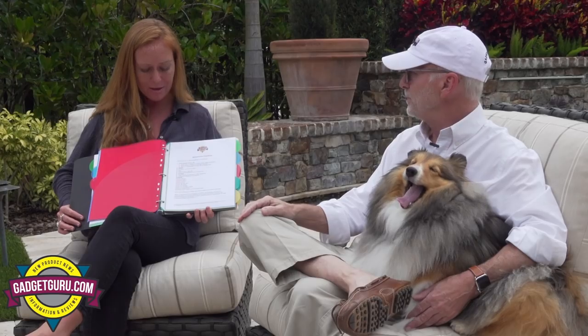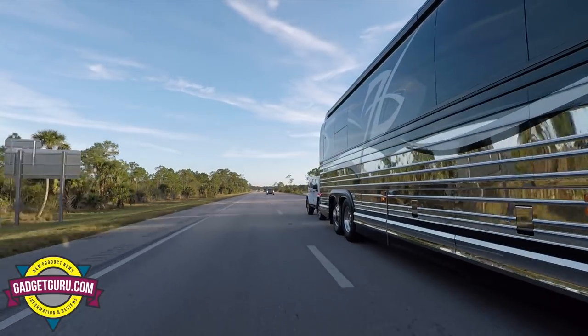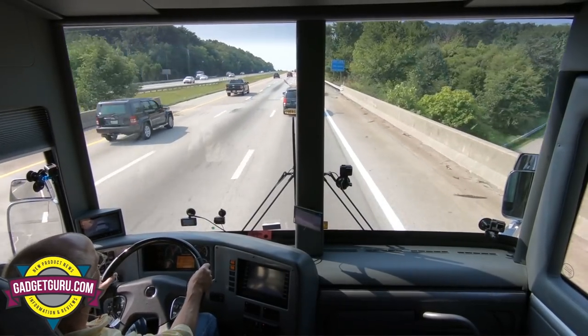What did you think about that? I thought it was really essential. I don't know why they don't just put these on all of the buses — it would make a lot of sense. I bought a pre-owned 2014 Marathon X3 and the walkthrough I got with Marathon, because it was pre-owned, was just a few hours and not detailed at all.